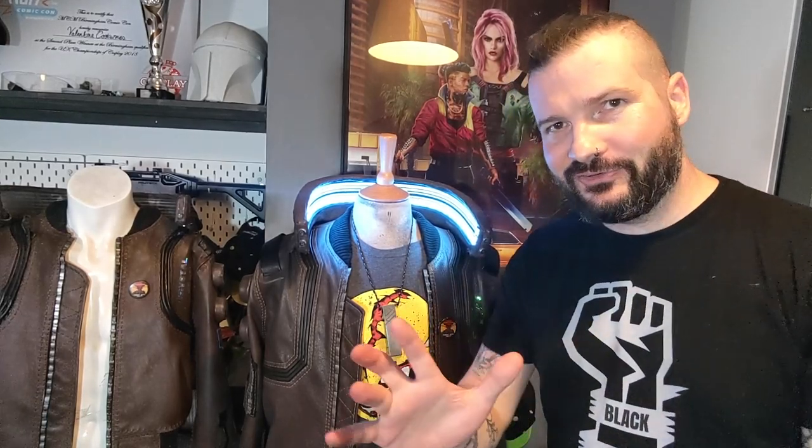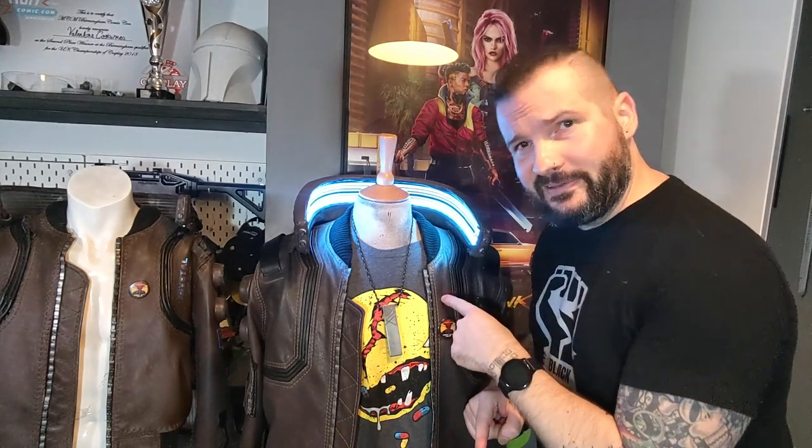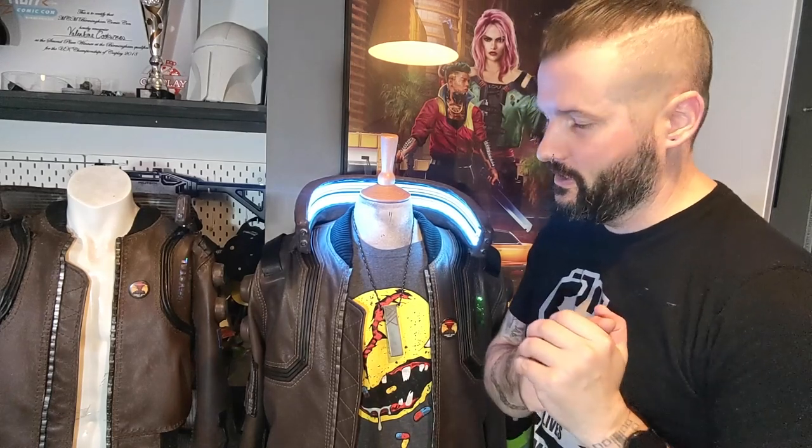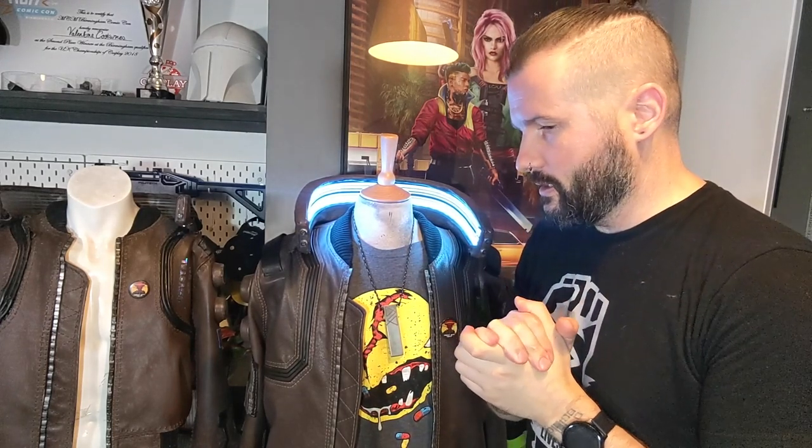What up, my fellow humans! I'm Valentine and over the last few months I've been remaking this — my Cyberpunk Samurai jacket worn by V, the protagonist in the new CD Projekt Red Cyberpunk game.